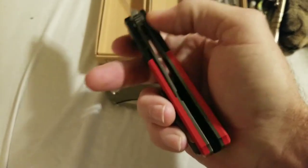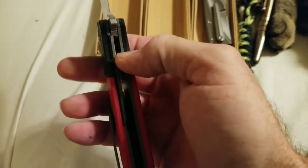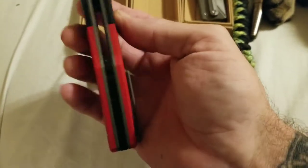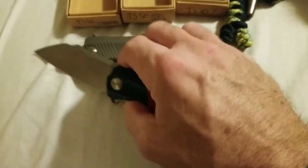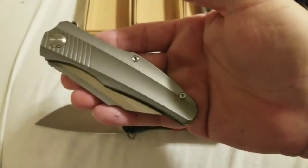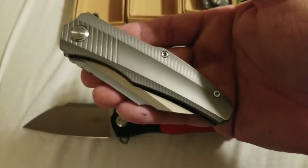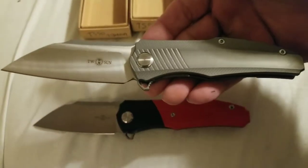This one does have titanium liners, it's got the insert there. It is also a through design, clean, with a G10 milled backspacer. And then this is the titanium version — these are both called the Tusk TS 50. I think I like this one a little better. Blade shape is pretty much identical.